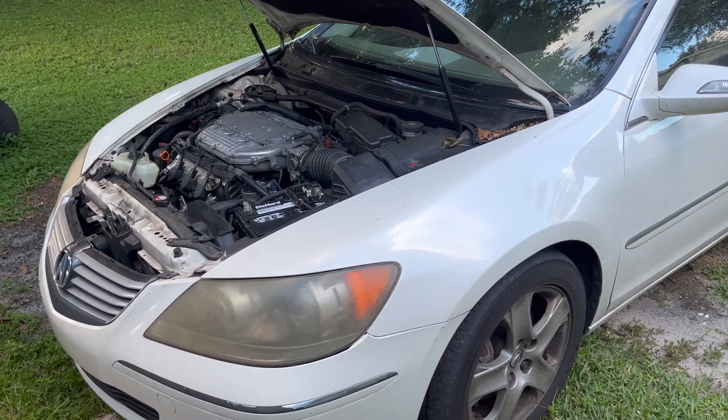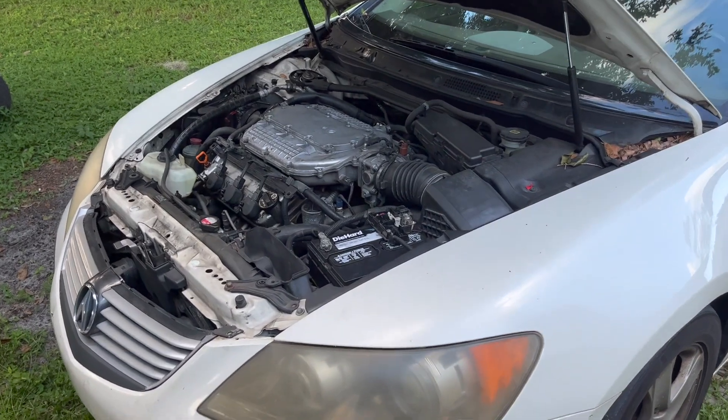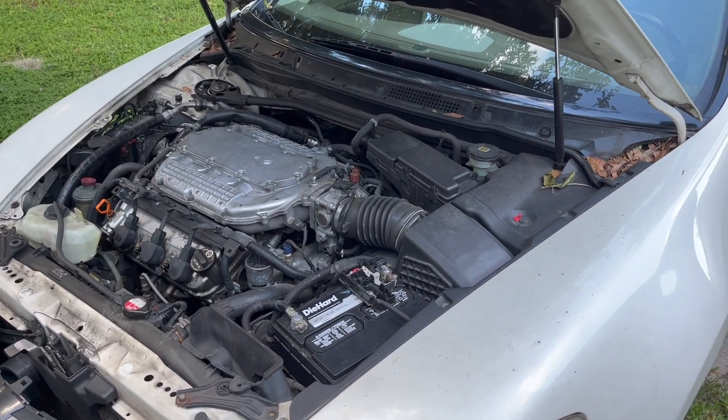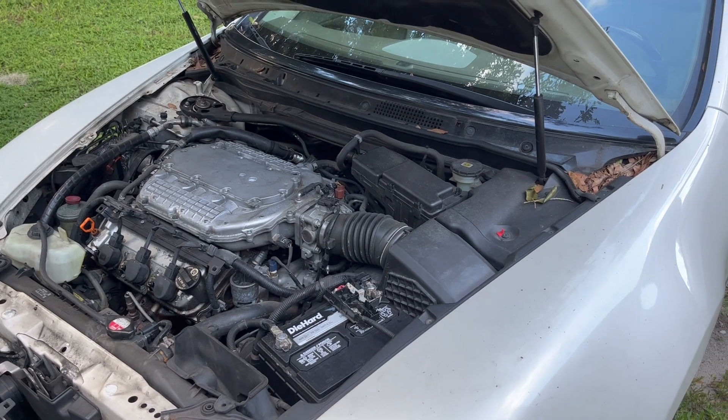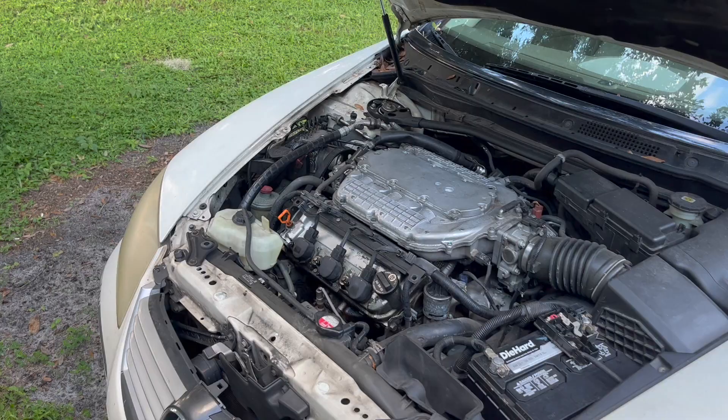2008 Acura RL with 208,000 miles. The issue is the battery appears to not be charging — the alternator is not charging the battery. The vehicle died a couple times in the middle of the road, so what we're going to do in this video is replace the alternator.